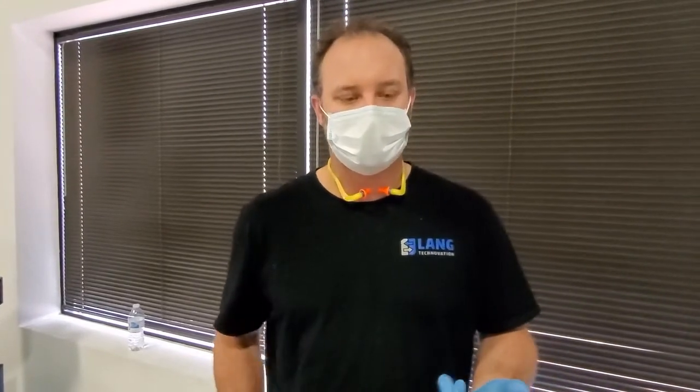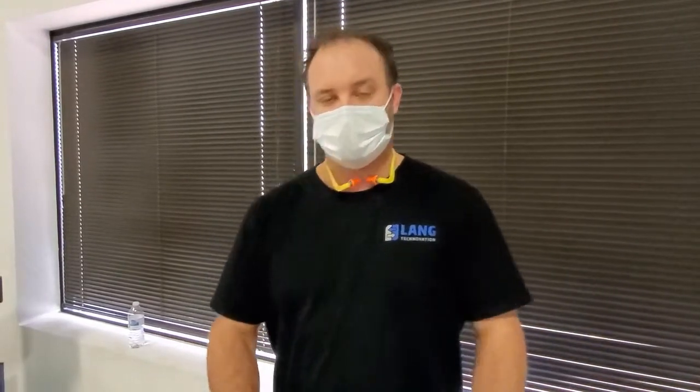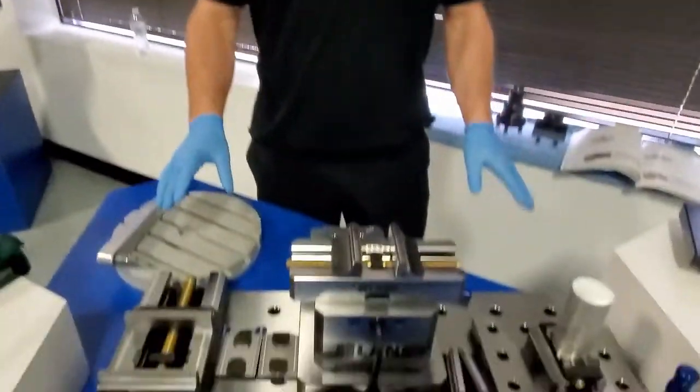Thank you for joining us. If you have a couple minutes, stick around — we're going to show you how the modularity of our system, the process reliability, the repeatability, and the quick change process is going to help save you time and money using our products. So let's take a look at some of the items that we have to show you today.